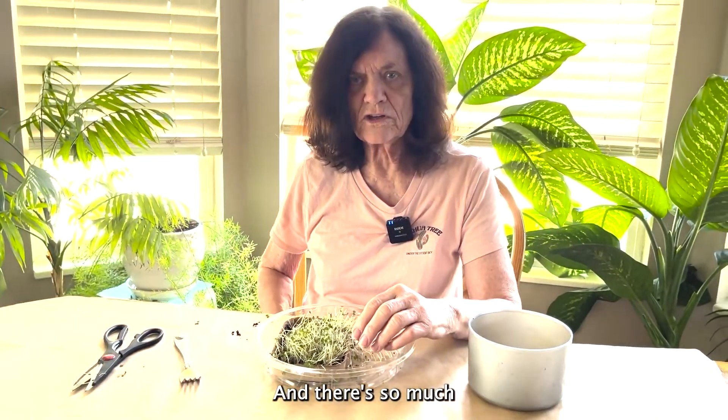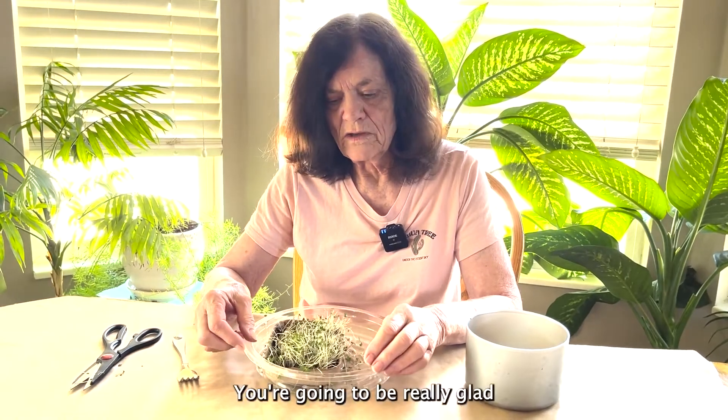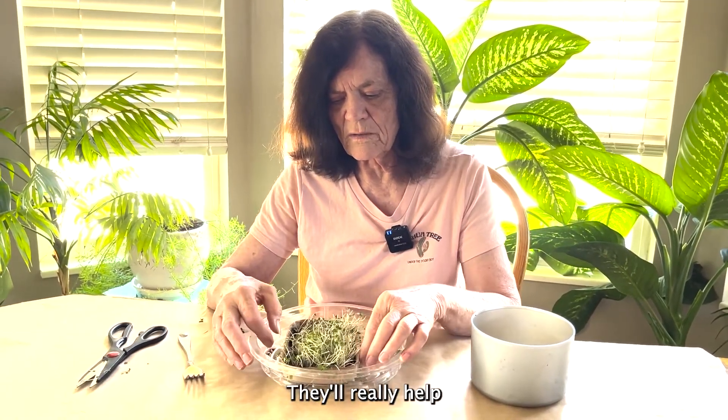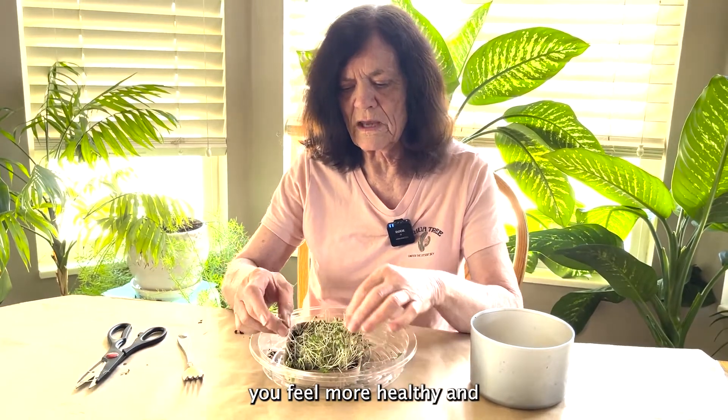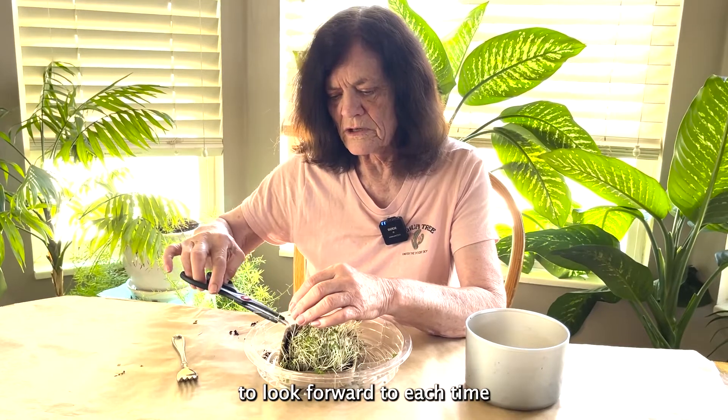There's so much good food value inside them. You're going to be really glad that you raised them. They'll really help you feel more healthy and will just be something to look forward to each time you use them.